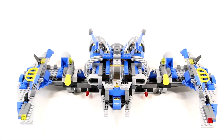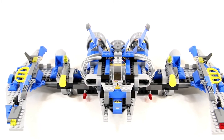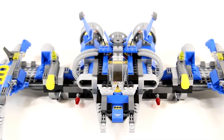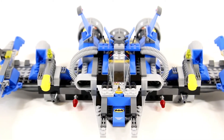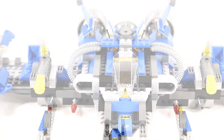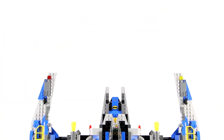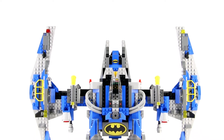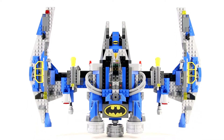The design of this Batwing was primarily inspired by the Batwing from the 1989 Batman film directed by Tim Burton, but it also has some design cues taken directly from Benny's spaceship. My favorite way to look at this set is a top-down view, where the shape of the vehicle mimics the shape of the Batman logo itself.